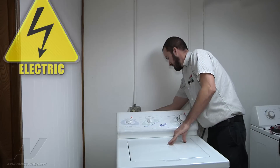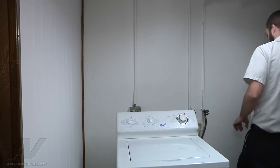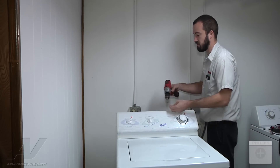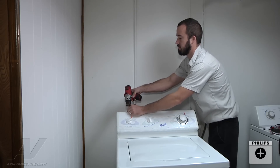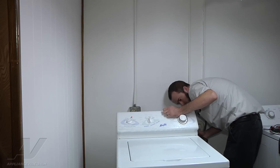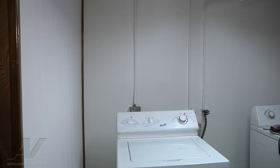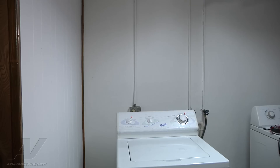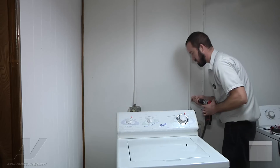We're going to unplug it and we're going to remove the access panel on the back here. We've got three Phillips screws along the top, and there are two more — they're a quarter inch on the back panel. So we got two quarter inch screws on the back here that we're going to remove.